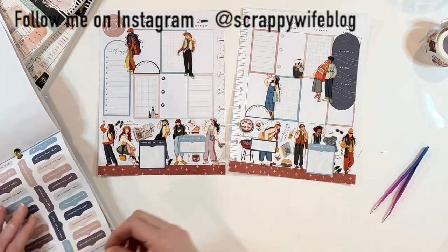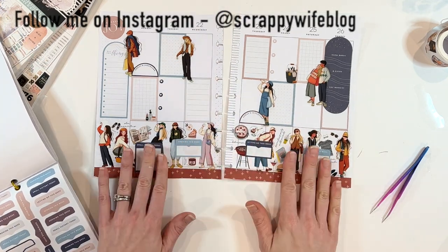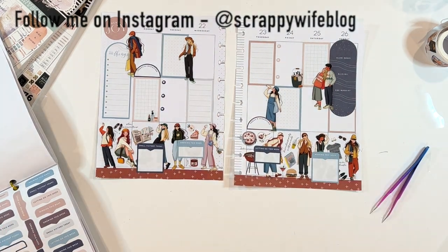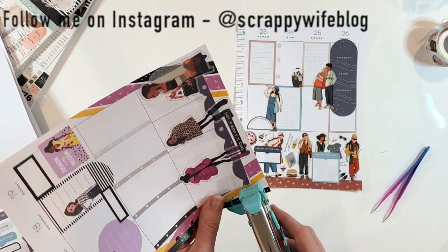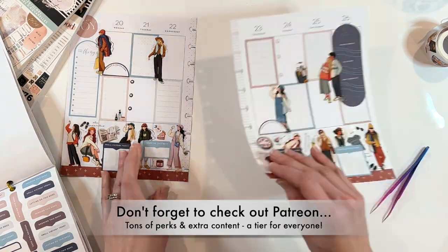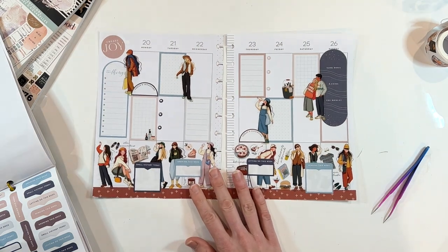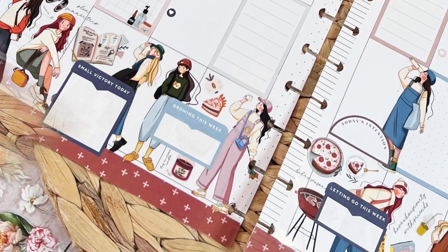That's going to be it for this planning spread. Let me know what you thought of this quirky spread, and let me know in the comments: what is the quirkiest theme you have ever done in your planner? I will link everything I used down below. I do have a discount code for the Washi Tape Shop in the description box — it will save you 10% on your purchase. And I want to give a huge shout out to all of my patrons — thank you for encouraging me to be quirky in my planner. I hope you all have a fabulous day, and as always, keep it creative.